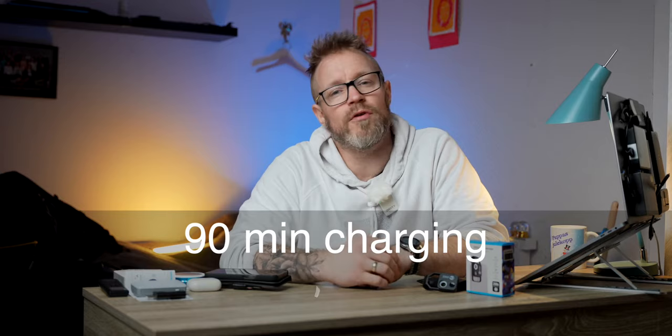I couldn't find any information on how many milliamp hours the battery inside is — it's probably not that big as it's a small device. But I did find that by charging it for 90 minutes, you can use it for about 70 to 120 minutes before you need to charge it up again.